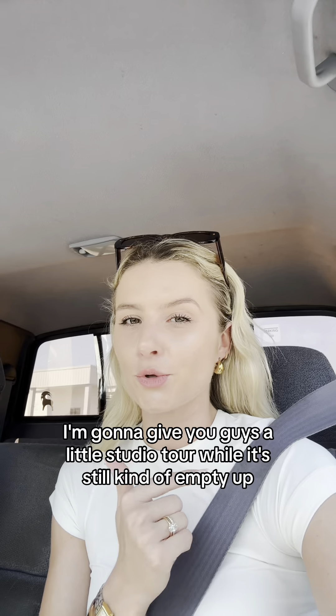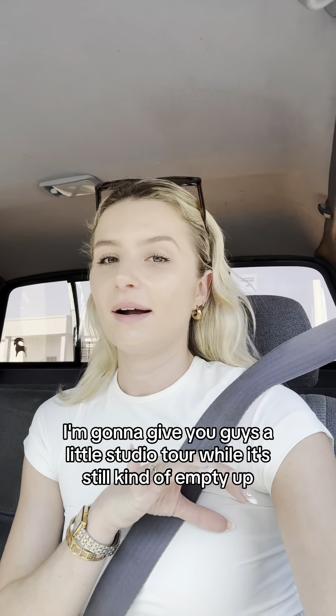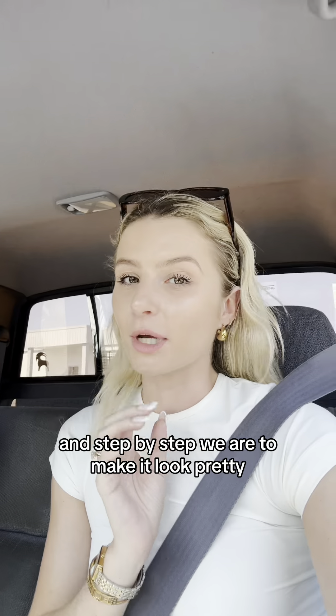I'm going to give you guys a little studio tour while it's still kind of empty, and step by step we're going to make it look pretty.